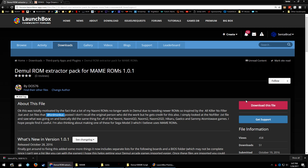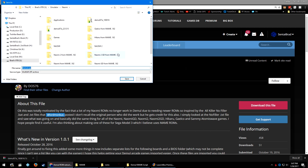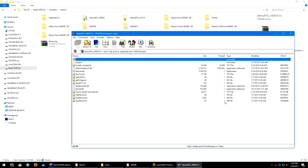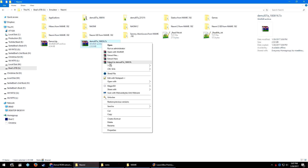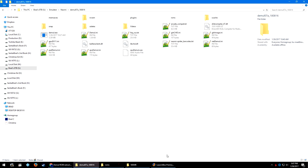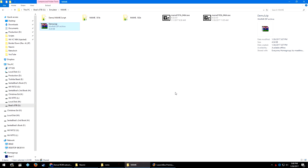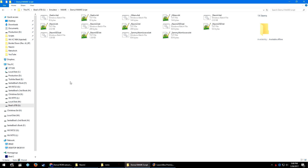I'm going to link you to the script that dos76 has created — go ahead and click download this file. I'm also going to download this zip into my Naomi folder. In my Naomi folder you can see the 7-zip file for Demul 07a, so I'm going to right-click and extract to Demul 07a underscore 1808-16. We also downloaded the Demul dot zip — I'm going to move that over into the MAME folder, as that is where we'll need it to reside. I right-click extract here and it extracts a Demul folder.